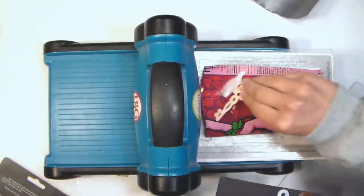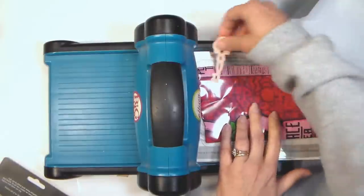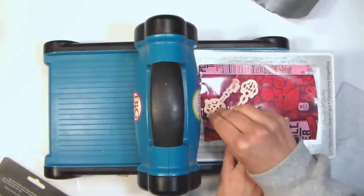I did find the Spellbinders ones cut a little bit better — they seem to be a little bit sharper or a little deeper or something. But you can pretty much use any thin die on this; just shim it if you need to.